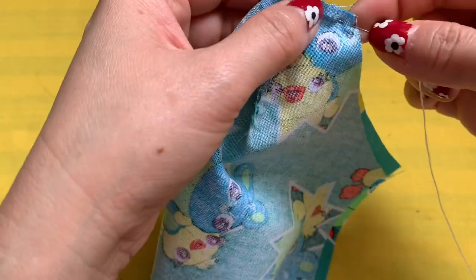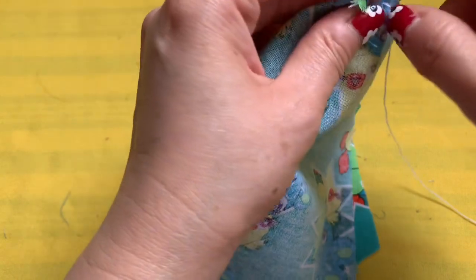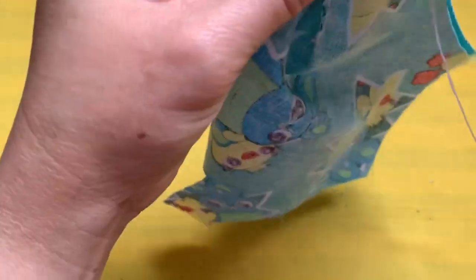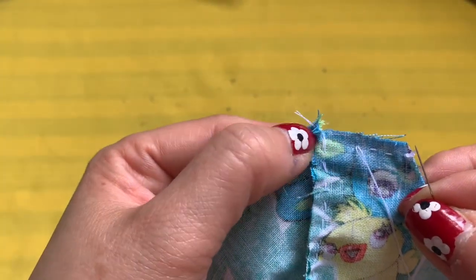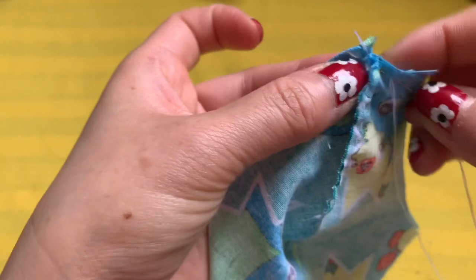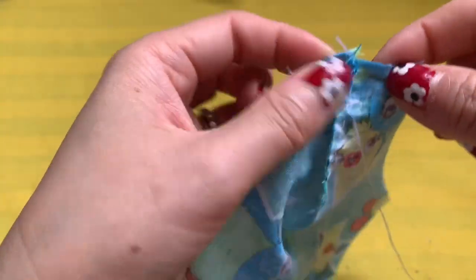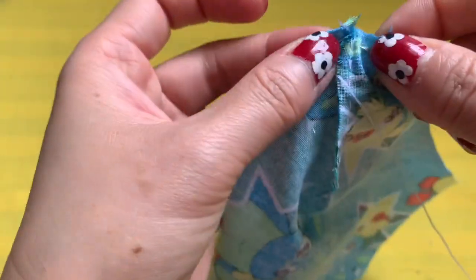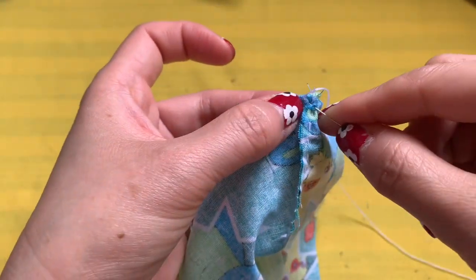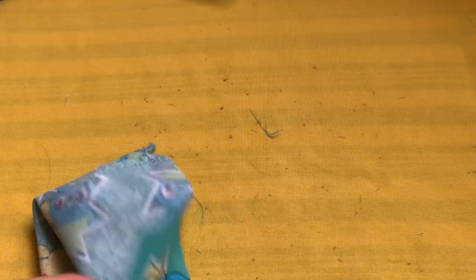Do the same thing to the other side. Remember, when you sew by hand, be calm, relax, and enjoy what you do — your project will always come out nice. Sew straight up to here. At the join where the seam lines meet, I want you to do extra sewing right there to make sure all the seam lines are secure. Go back and forth a few times at that join. Do the same on the other side.